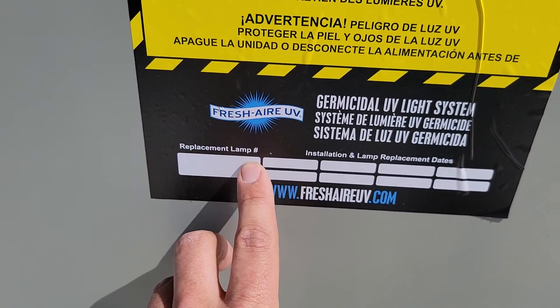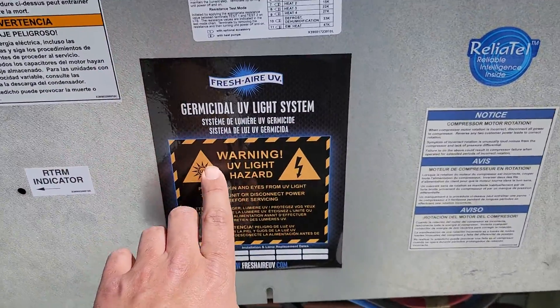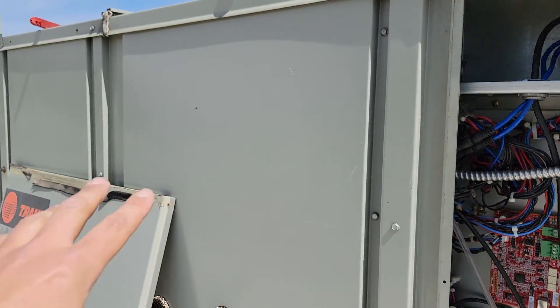We put the replacement lamp number and the installation and lamp replacement dates on the sticker. There's another sticker here where the power supply is — this can be mounted outside of the unit. If you want to learn more about UV, check out the link in the description for Fresh Air UV. We had to wait about three or four months due to production capacity, but I'm impressed with the lights now that I've got them — they're very bright and I think they'll be very effective in treating the air.